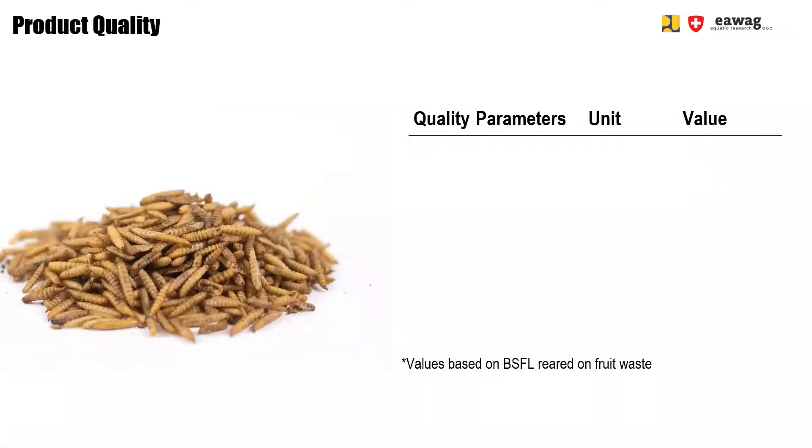Pop larvae are crispy and puffed, but what is in them? Dried larvae mainly consist of protein and fat, each accounting for around 30 to 40%.